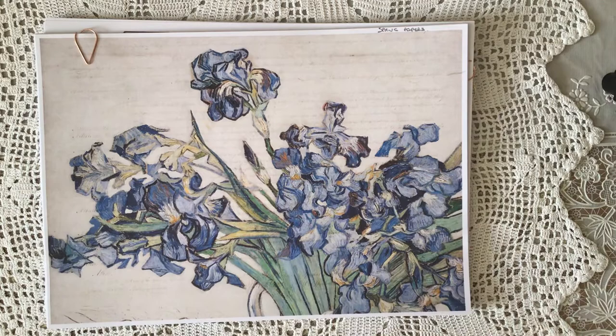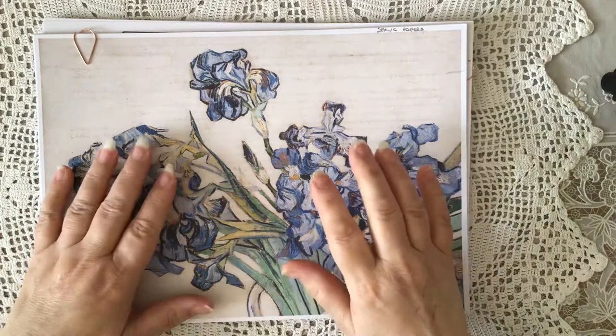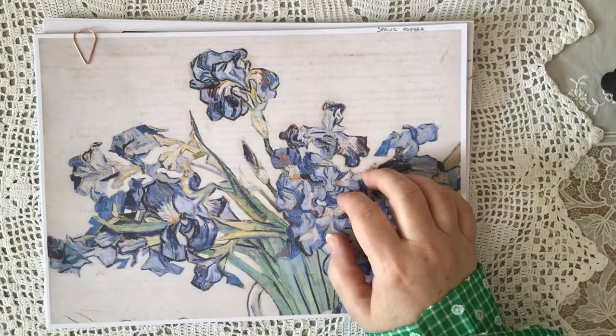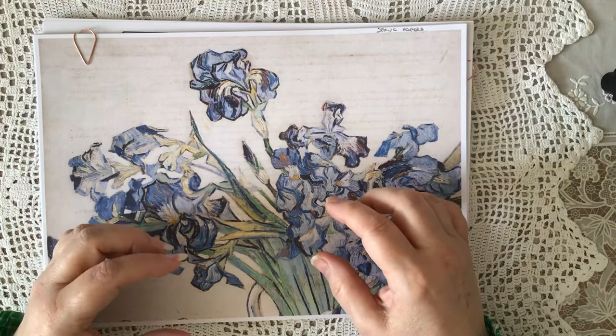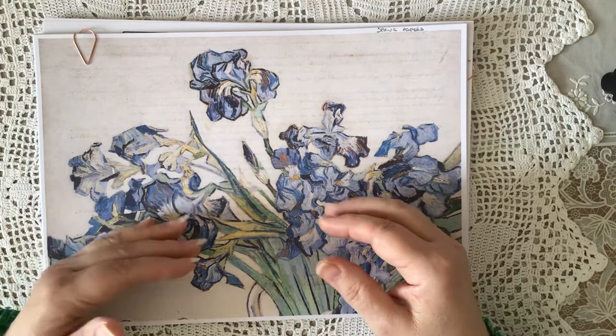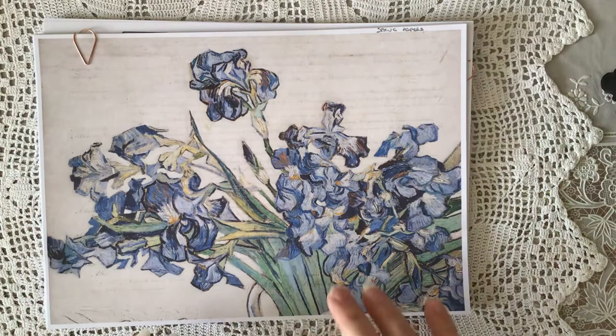Now with Lydia, what she's done is she has a 20% off at the moment — an Easter sale — and she sells her stuff in little packages. So if you can't afford to buy the whole kit at once you can buy maybe one or two bits today and another bit next week. You can build it up, which is really lovely, and you can pick and choose and decide which bits you're going to use.